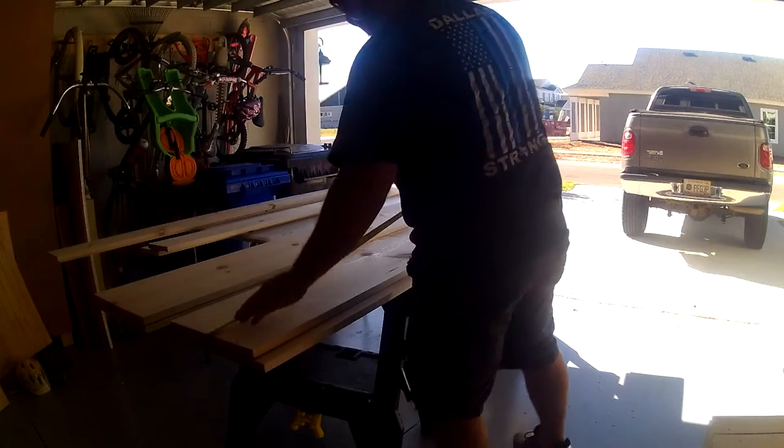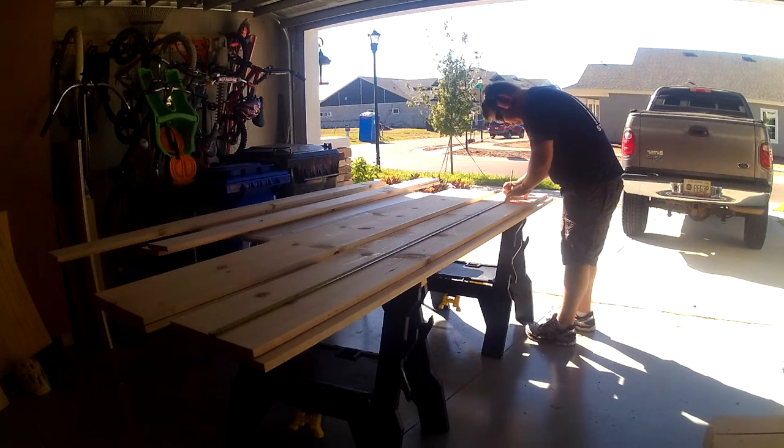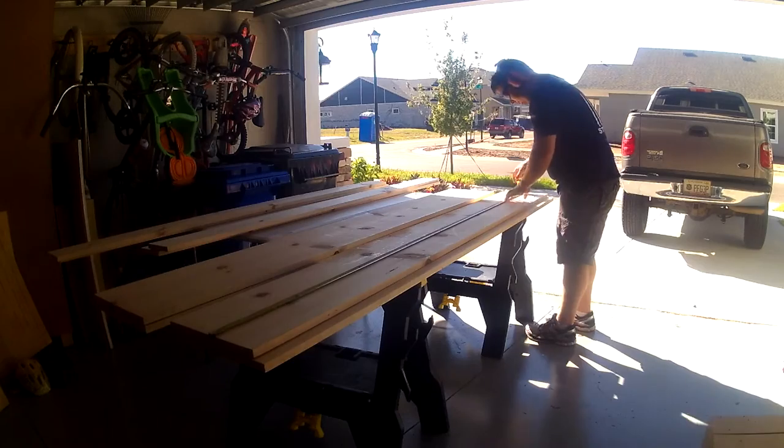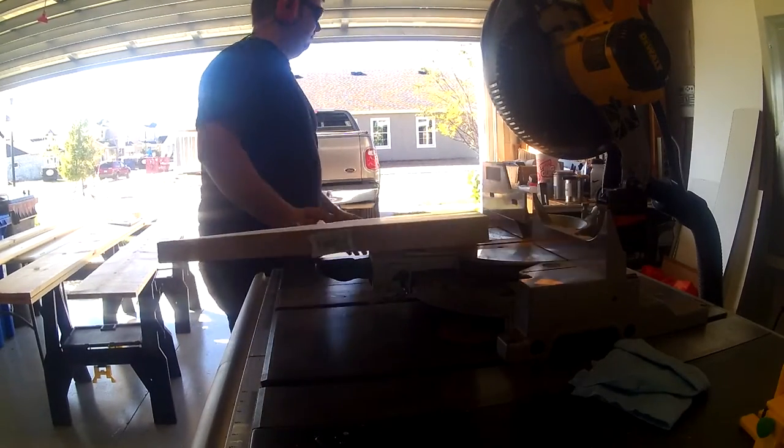The first thing I'm going to do is rough cut all my boards for the back of the sliding door on the miter saw. It's about this time that I'm wishing I had a miter saw station.